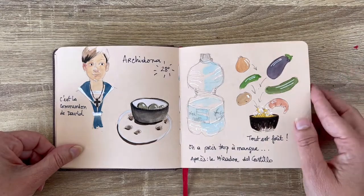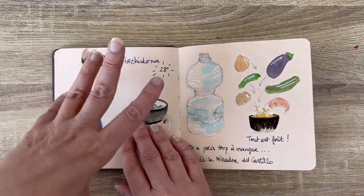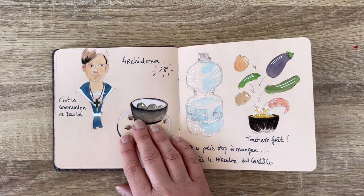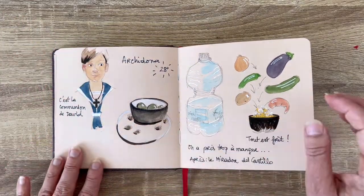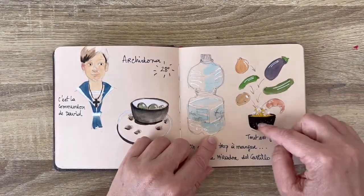This was a lunch and there was a big family event next to us — the boy was really cute. So I drew the boy and the olives and the water and everything we've been eating that was fried. I don't like to draw just plates of food, so I thought it was much more fun to draw the vegetables getting inside boiling oil.